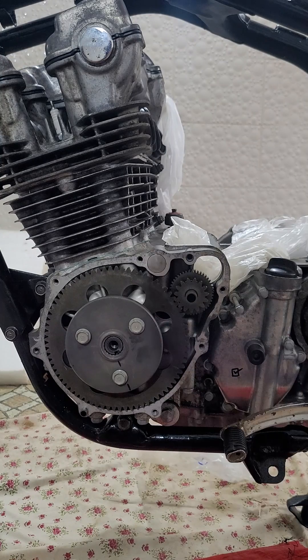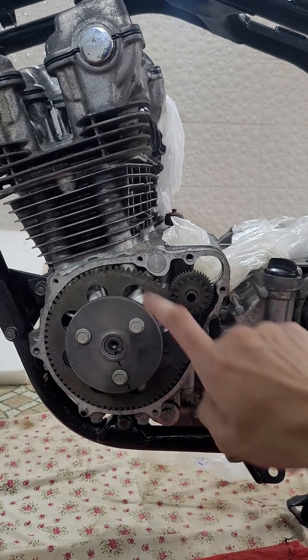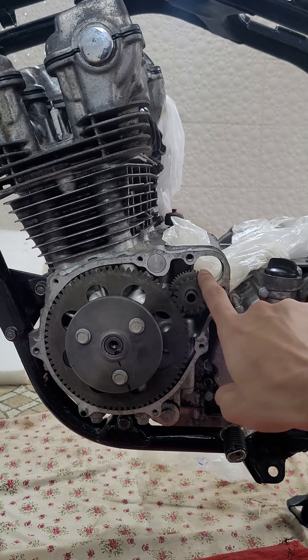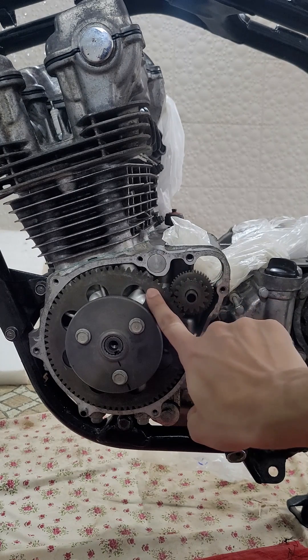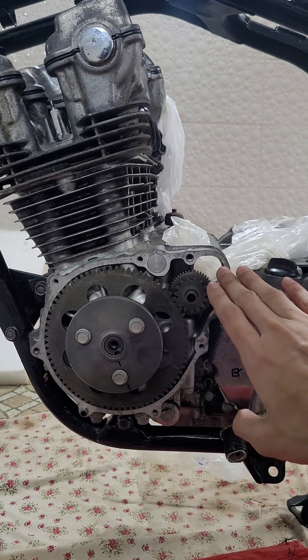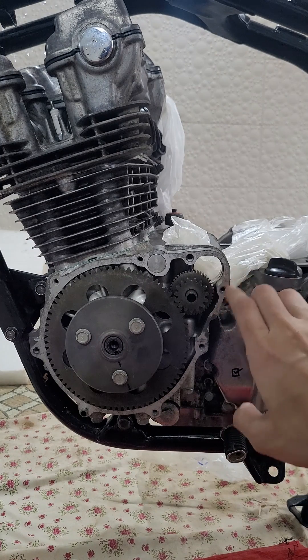This is the starter clutch. The purpose of the starter clutch is to start the engine by taking the drive from the starter, which goes through this counter shaft onto the starter clutch, and once the engine has started, not keep driving the starter while the engine is running.